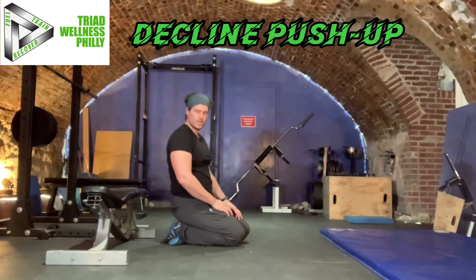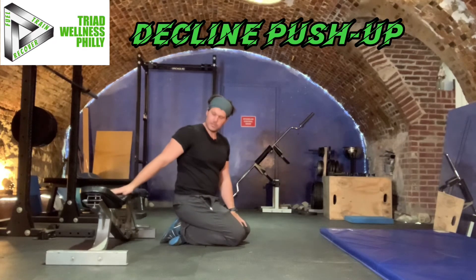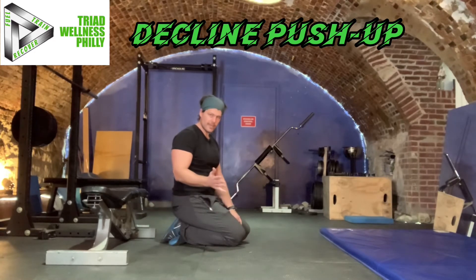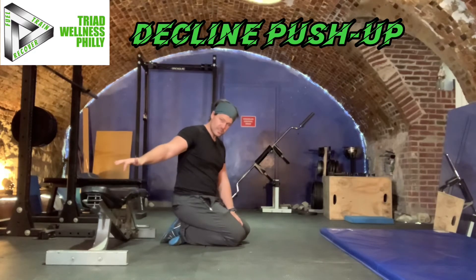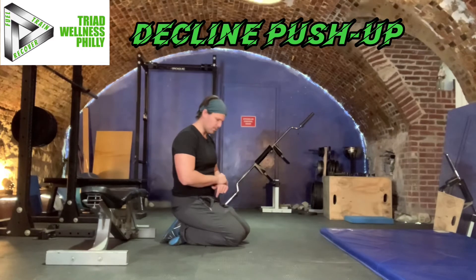Decline push-up. The decline push-up just means that your feet are elevated up on something. Today I'm going to show you using this bench. The lower the surface that my feet are elevated on, the more like a regular push-up it will be. The higher the surface, the more intense this will be or the harder it will be for you.